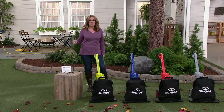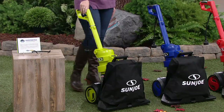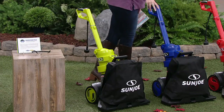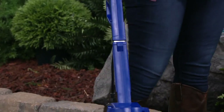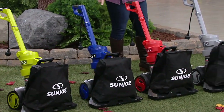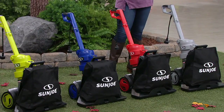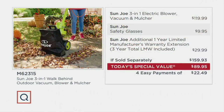This is a brand you have seen all over and we have such a great value for you tonight. Now here are your color choices: Sun Joe green, beautiful blue, red, and platinum. Those last three colors — blue, red, and platinum — are exclusive to QVC, you can only find them here. And there's no gas, no oil, no landscape bill.